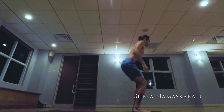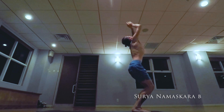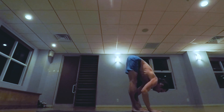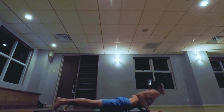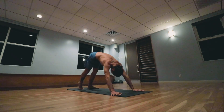Surya Namaskara B. Inhale bending the knees, arms up, palms touch. Exhale lowering down. Inhale lifting the head, exhale walk step, jumping back, lowering down. Inhale pulling the heart forward and up, exhale the hips back and up.